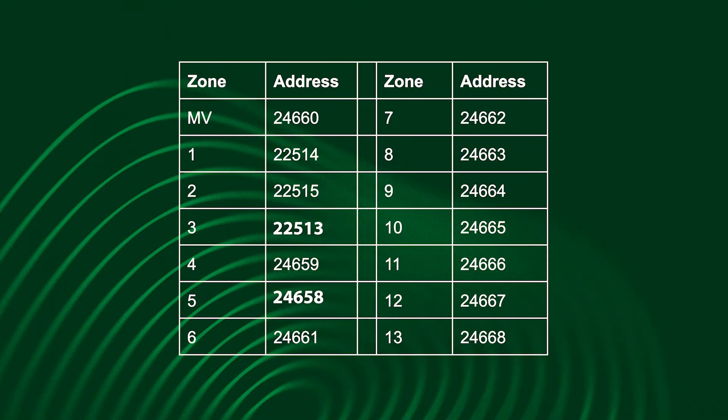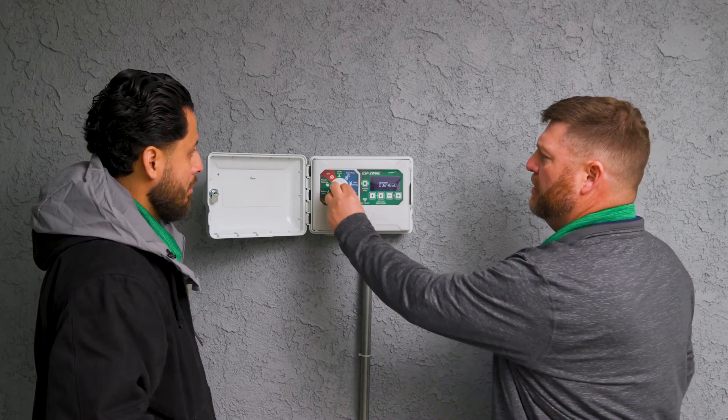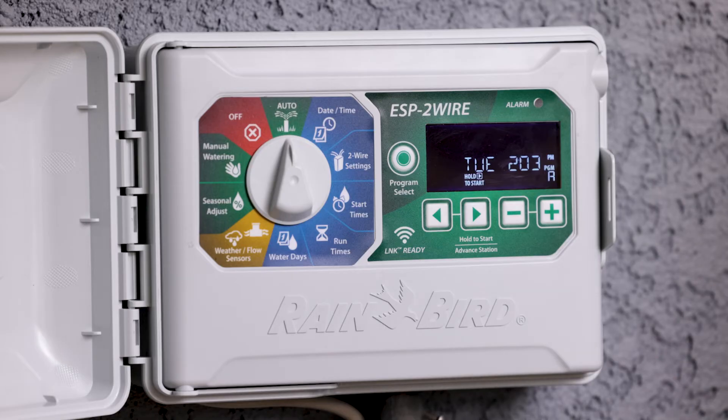then all it did was create a swap. The reason it swaps is so it doesn't affect the rest of the decoders that are already assigned stations and it doesn't shift the whole line around. From here, if we go back to auto, we're ready to go.